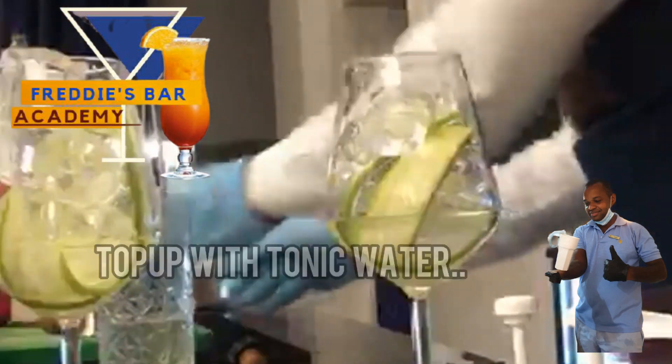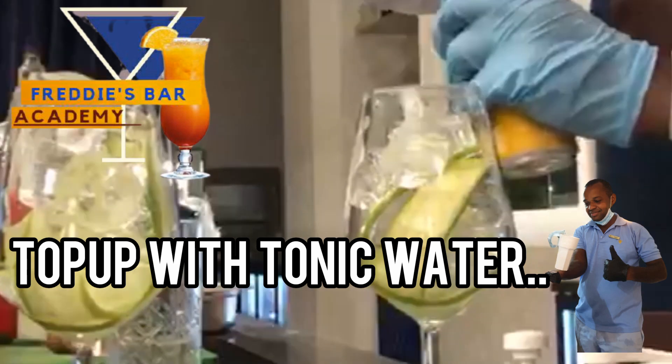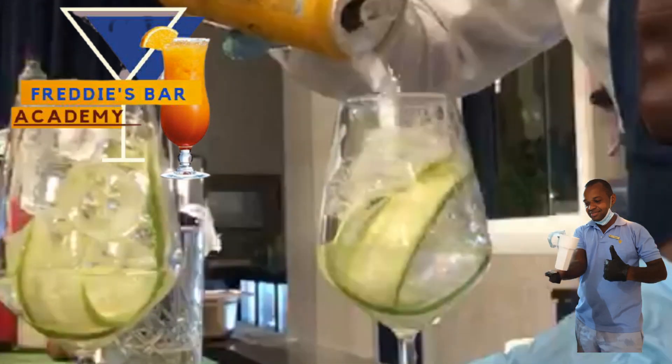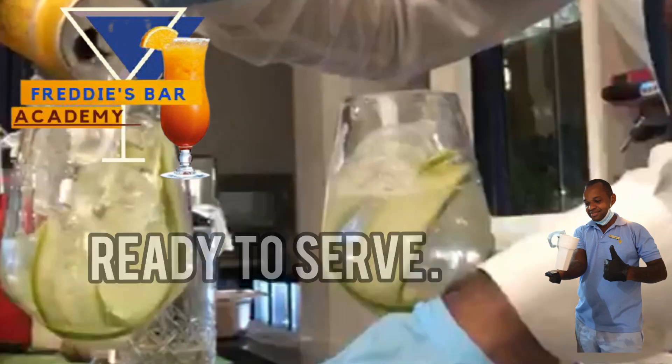Top up with tonic water and your drink will be ready to serve. Cheers, enjoy!